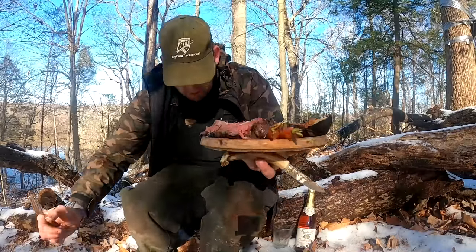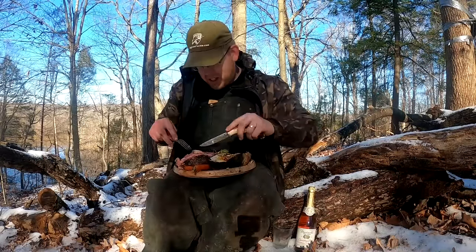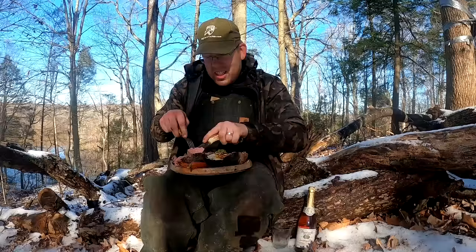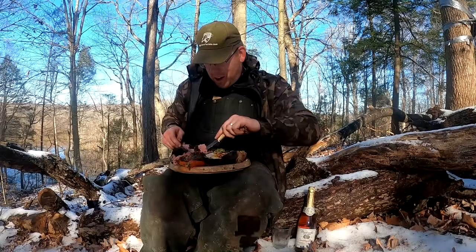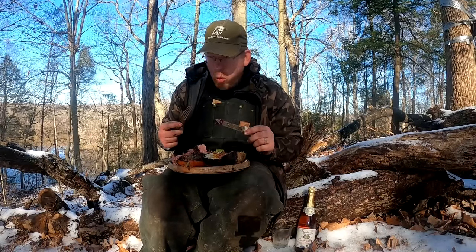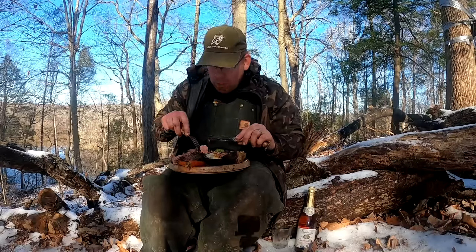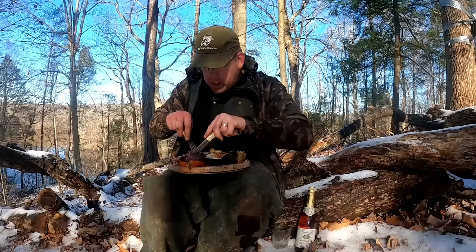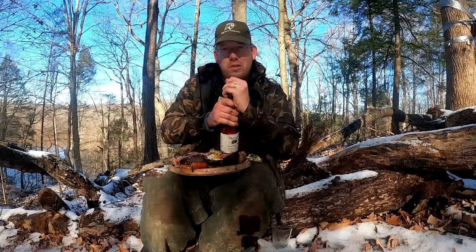But enough talk — I'm going to eat this thing. One nice thing about cooking in cold weather like this: you don't have to let the meat rest very long. Oh, that is so good. That just melts in your mouth. I think I should wash this down with some sparkling raspberry apple juice.